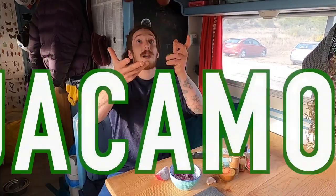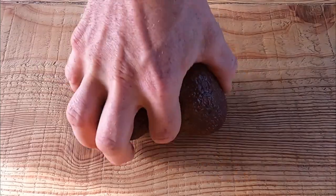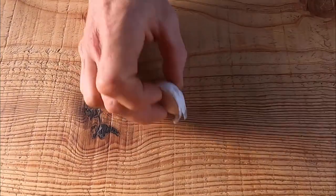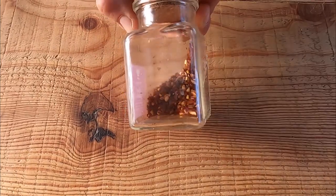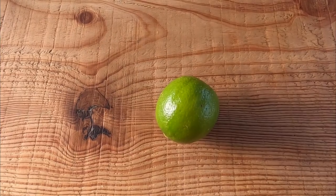Hey guys, welcome back to 2Fox1Cat. Today we're gonna make guacamole. For this recipe we need two small avocados, half a tomato, quarter of red onion, one clove of garlic, salt, black pepper. We don't have fresh coriander so it's gonna be ground coriander, chili flakes, guacamole mix, the juice of the lime and some of the zest.